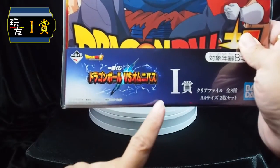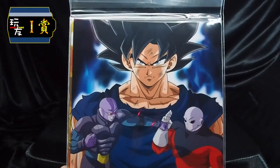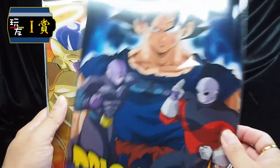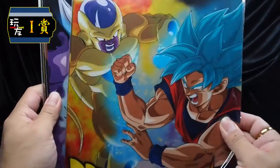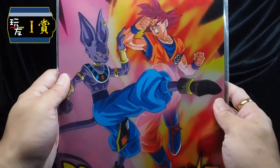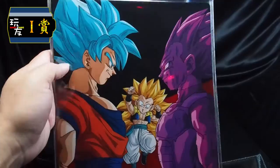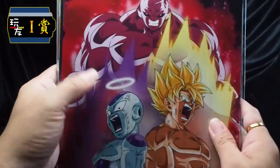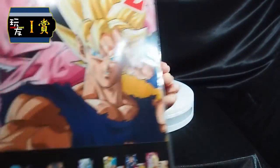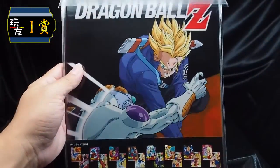First up we have our I-Prize — basically these are eight sets of player files that come with 16 different designs. This set features images from the Dragon Ball Super universe and manga. The first eight designs are very colorful A4 size folders featuring our heroes versus their nemesis, followed by the next eight designs. The odds for drawing the I-Prize are 30 out of 80 tickets.